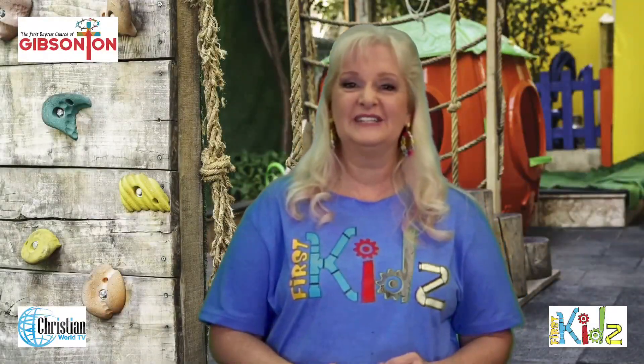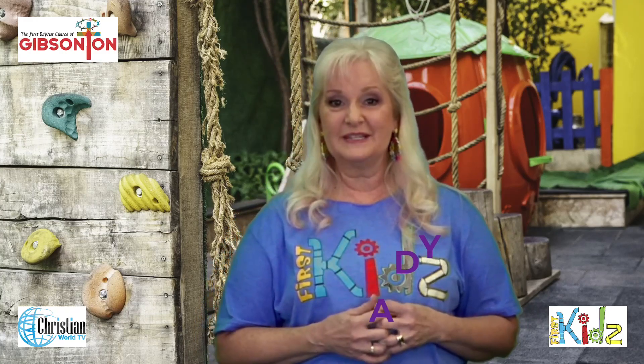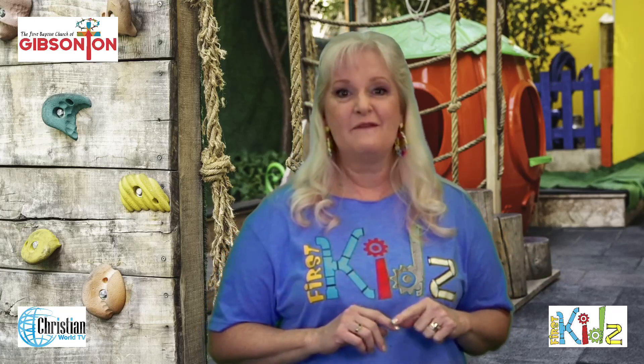Hi friends, I'm so glad you're here today. I am Laura Brady and I am at First Baptist Church in Gibsonton, Florida, and you are at the Kids Place. I'm so glad you came today. Today we are going to talk about one of my favorite subjects: food.